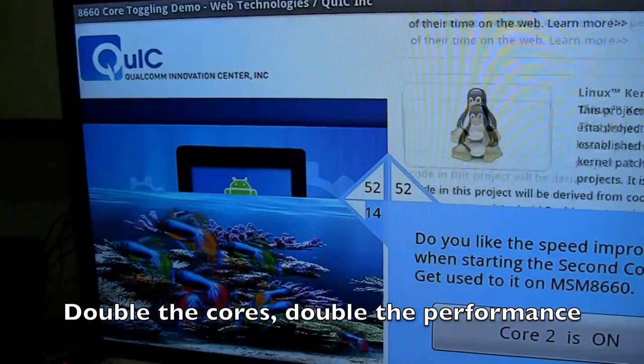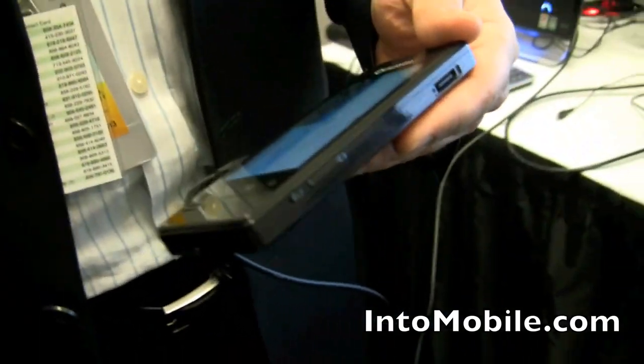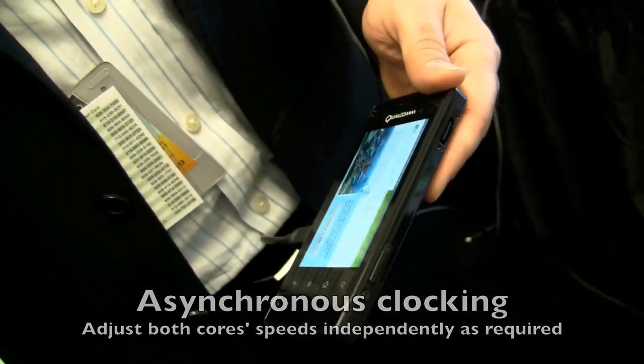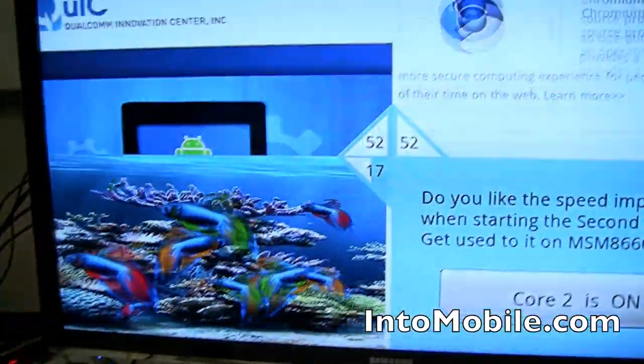A lot of times we're seeing linear scaling in terms of performance — with the second core on, we're able to double the performance, which is pretty impressive. Especially as the browsing experience and mobile experience get richer, the second core is really going to make a big difference. Also, Snapdragon is capable of asynchronous clocking of the two cores. For power reasons, one core can run at a really fast clock for full foreground performance, while the second core runs at a lower clock for background tasks. No other player in the industry is capable of that — it's usually one core on, one core off, or both cores running at the same clock speed.